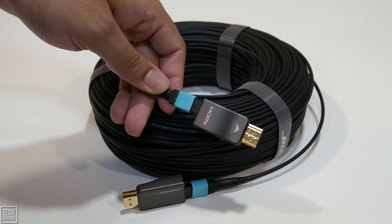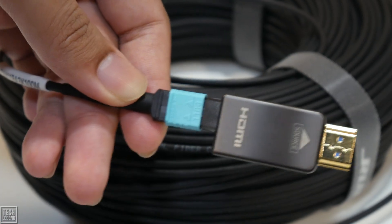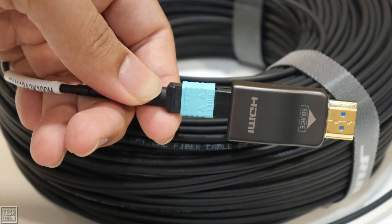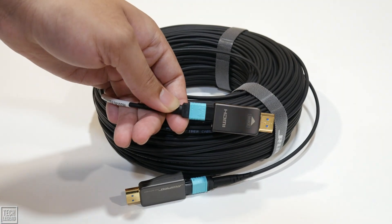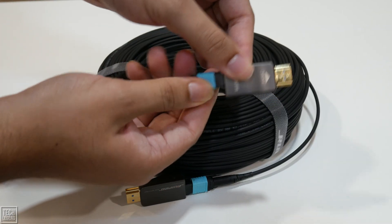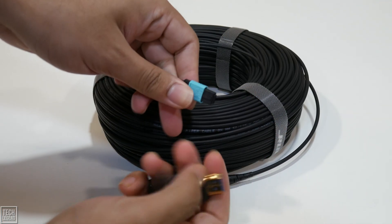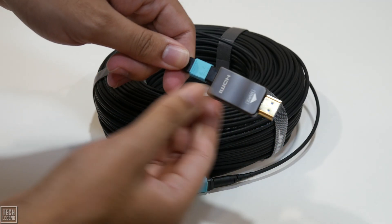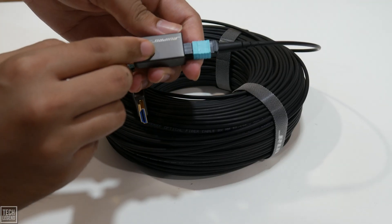We must address the elephant in the room: the price. The Rui Pro 8K Detachable Full Fiber Optic Armored HDMI Cable is a premium product with a premium price tag to match — this is not the cable you buy for a simple desktop setup. However, to call it expensive is to miss the point. It is an investment in flawless performance and long-term reliability where no other solution will suffice. When you consider the cost of frustration from an unstable signal, the expense of trying multiple failed booster solutions, or the catastrophic cost of replacing a 330-foot in-wall cable, the Rui Pro's value becomes crystal clear. It is designed for custom home theater installations, multi-room gaming setups, professional conference rooms, or medical imaging fields — applications that demand performance over extreme distances.